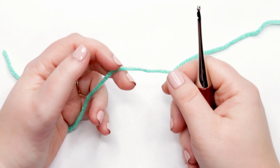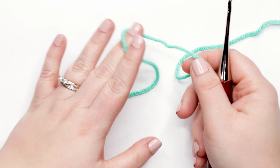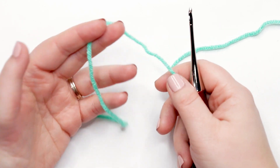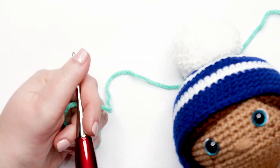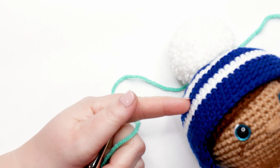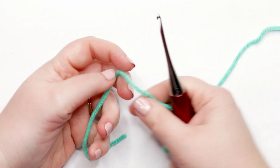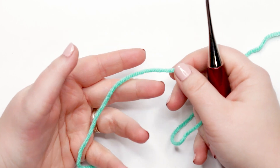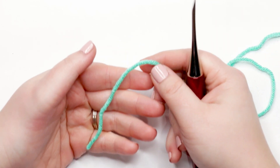To start making our ear flap hat, we're going to start by using our yarn in the darker of the two colors. For me, that is the color tranquil. In my sample I've got two different colors — the color celestial, which is a dark blue, and the color white. So this tranquil color is taking the place of the blue in the hat. To start, we're going to create a magic circle.